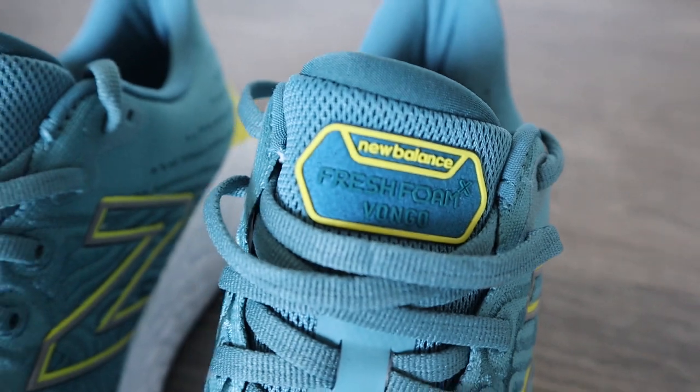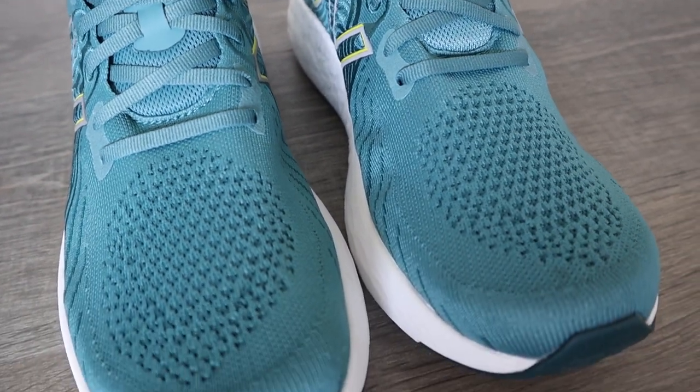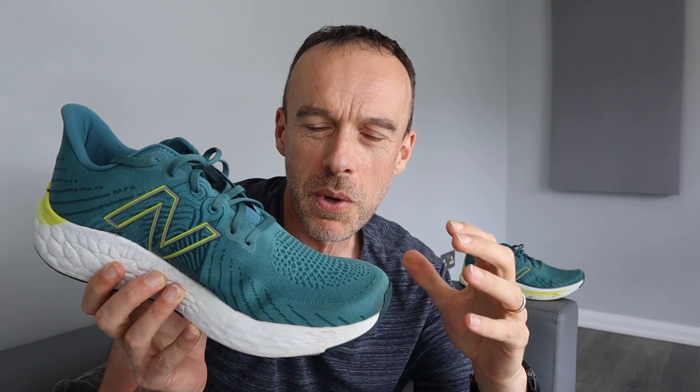Moving on to the upper. I did have some concerns that it might not be very breathable, because there aren't a lot of perforations to let in air. But even with only a small area at the front, I didn't have any problems with breathability at all — which actually surprised me. I ran in it in warm conditions and my foot did not get noticeably hot. So in terms of breathability, even with that small area of perforations, I still found it a fairly breathable shoe.